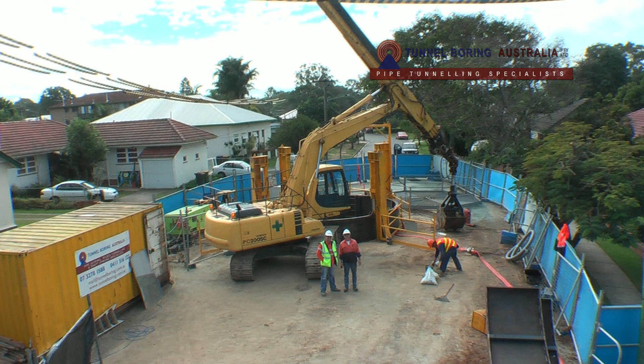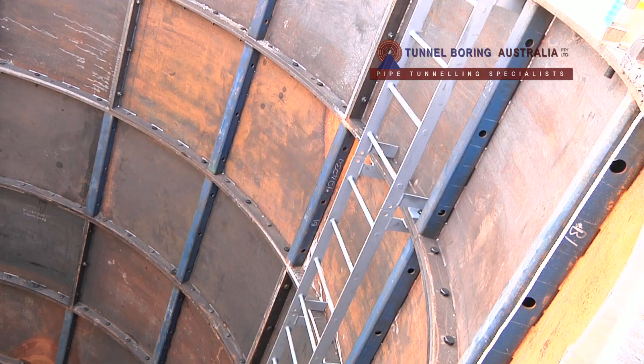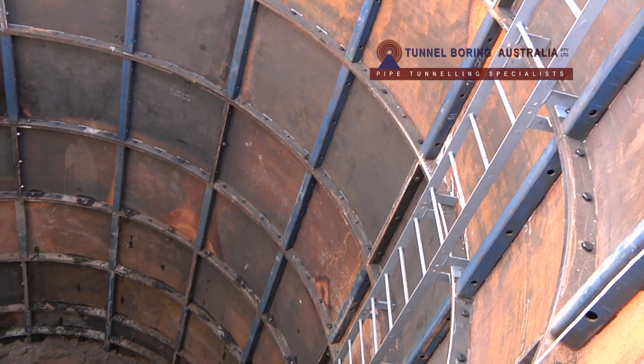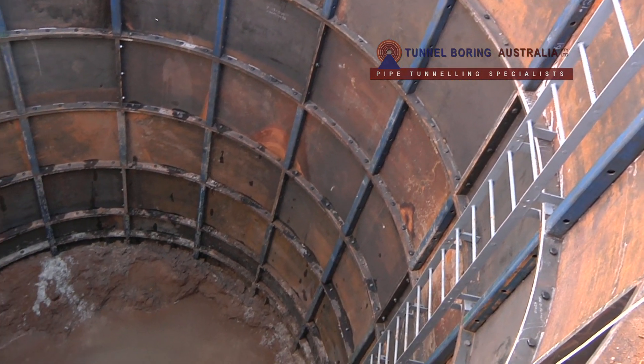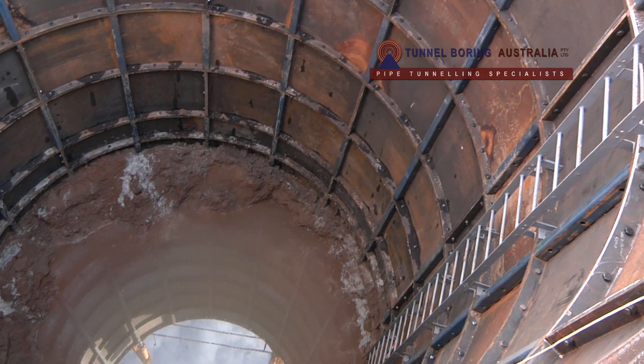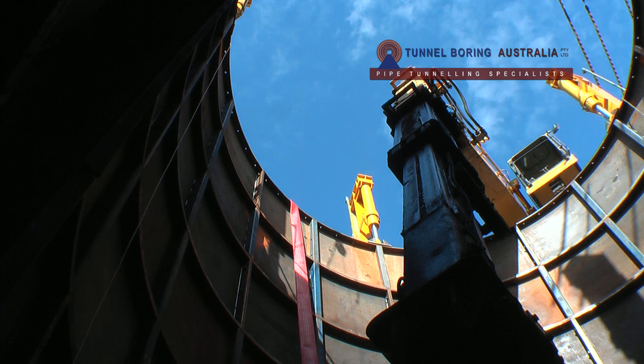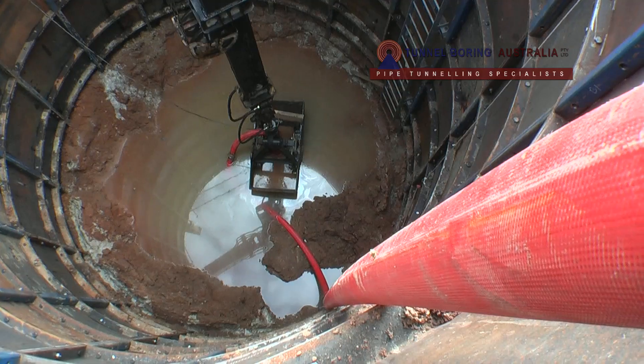The tunnel boring scope of work also included the design, fabrication, and construction of the retrieval shaft. The shaft was constructed as a 6 meter diameter, 12 meter deep steel segmental cased temporary caisson shaft. The retrieval shaft was used not only to retrieve the jacking shield, but also as a shoring system for the manhole construction.